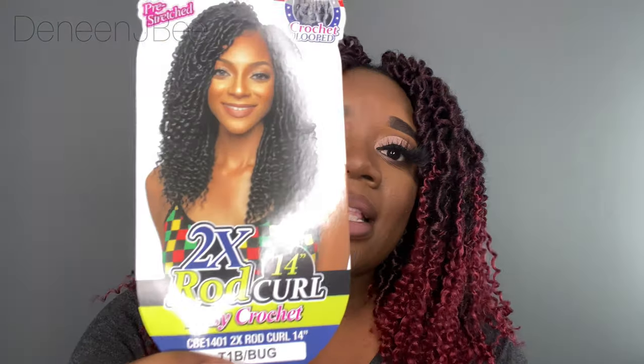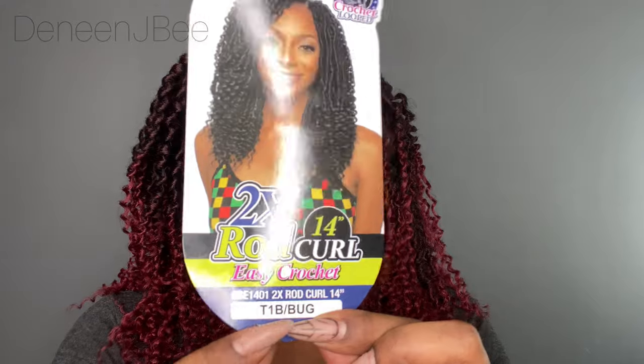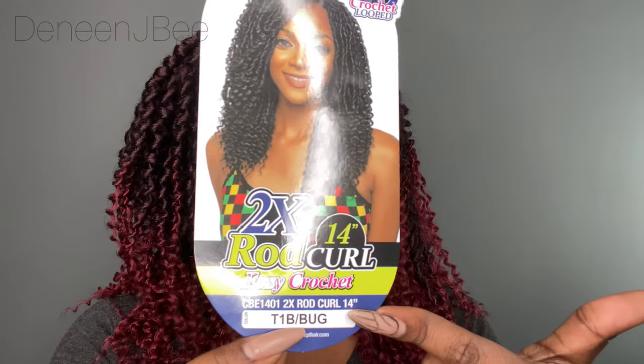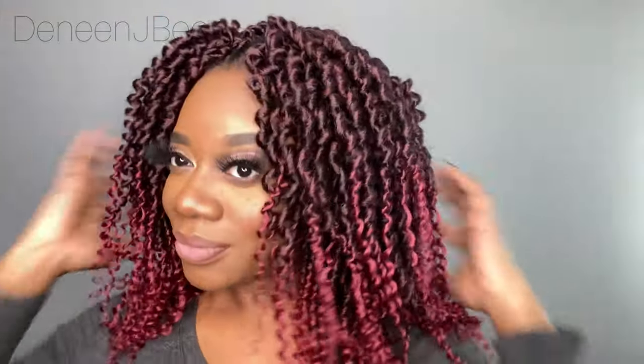This is one of Main Concepts' new hair products, new curls. I'm going to put all the information in the description box below. Again, this is Main Concepts rod curl, color T1B burgundy, 14 inches, and I used six packs of hair — they sent me six packs and it worked out perfectly. Thank you guys for watching, and I hope you love it as much as I do.